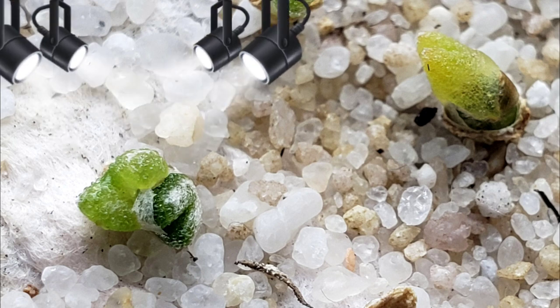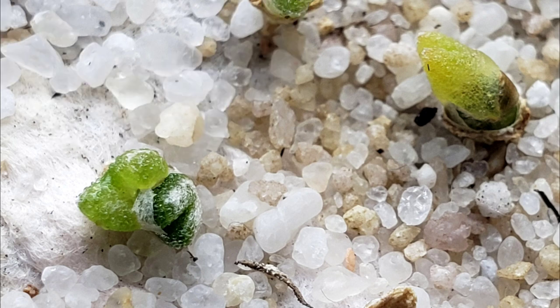Here's B2. Her new leaves are formed now and the old ones are starting to wilt.